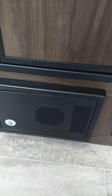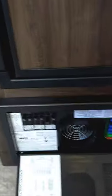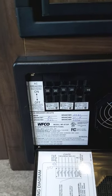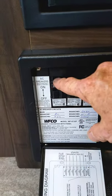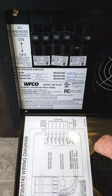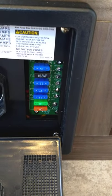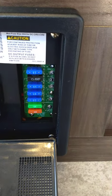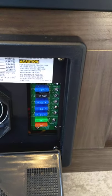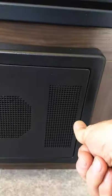This device here is your power converter — it converts 110 AC down to 12 volt DC. This side is the AC side with regular household circuit breakers that are labeled. Then it converts the power to 12 volt DC over here where you've got 12-volt fuses. If these ever blow, they'll actually light up and you can see them through this perforation here, so you know it blew.